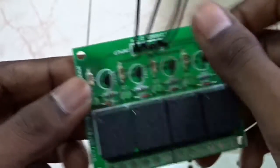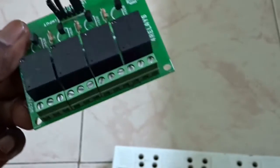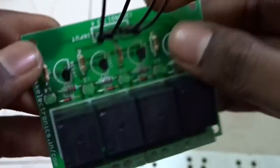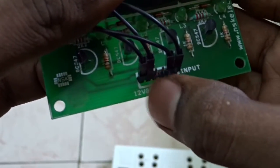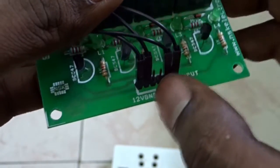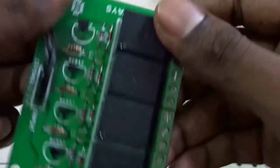Let's see the hardware setup for the double clap switch. This is a relay module — I have a type that has four relays, as you can see here. This is a 12-volt relay, so we have to connect the 12 volt and ground here. These are the input pins; if the first pin of the relay is triggered, this relay will be activated.